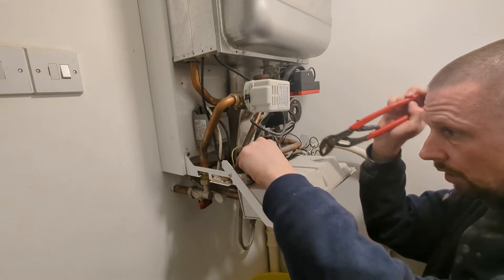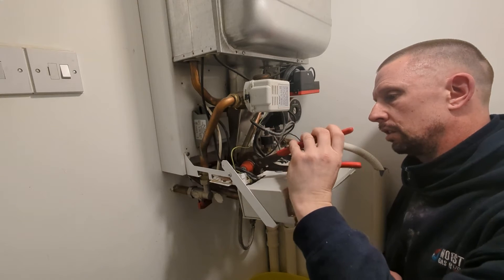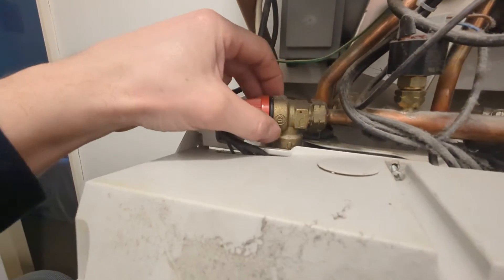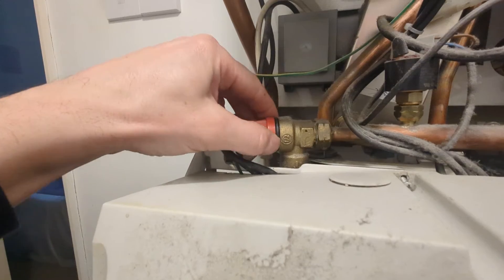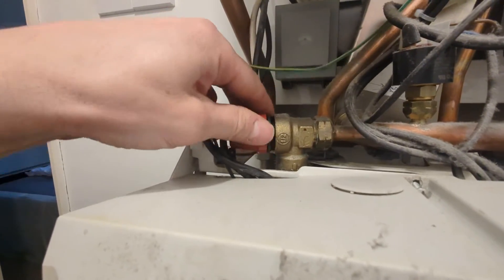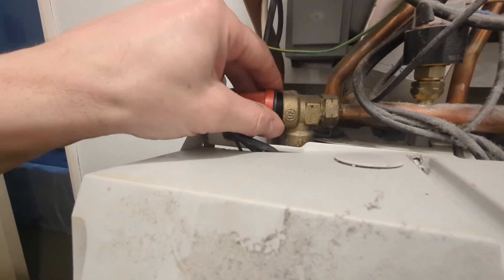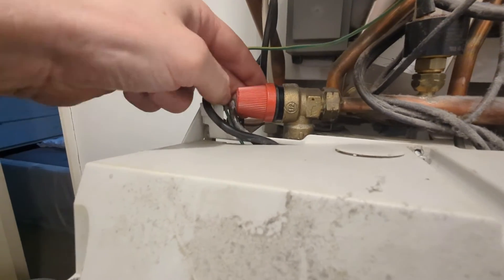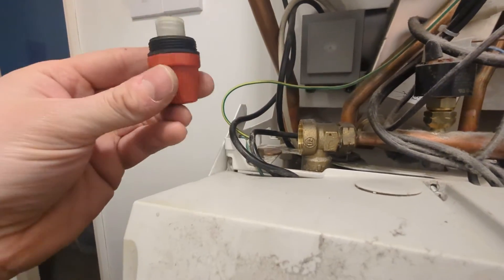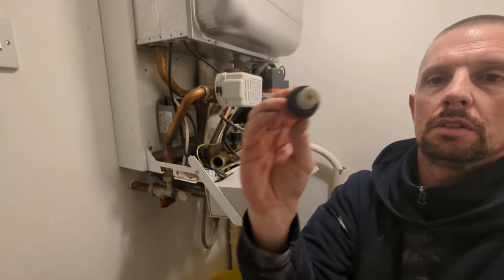So we're just going to remove the head of it. I just add the grip on that black section and that actually just unscrews out of the brass body. That's left a little section inside of the brass body which we'll retrieve in a second.